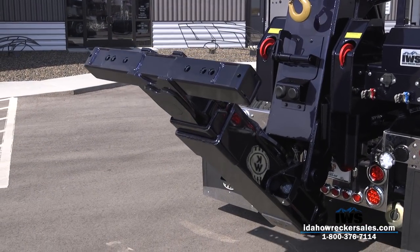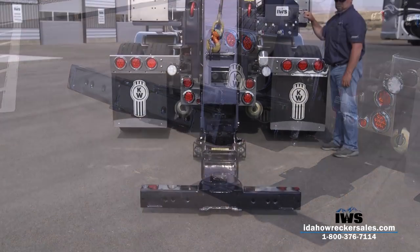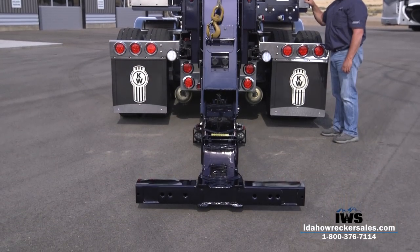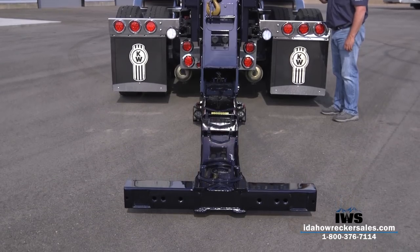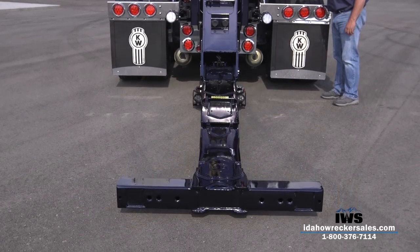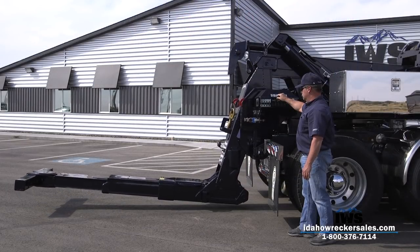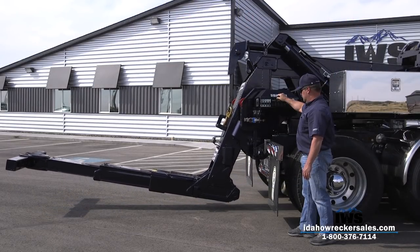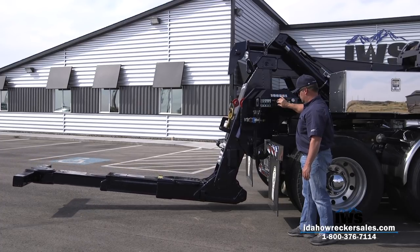The under lift on the Holmes DTU has a rating of 35,000 pounds retracted and 16,000 pounds fully extended. It has a 113 inch fully extended reach, which is great for a unit of this capacity that doesn't have a wrecker body wrapped around it. This unit has a 20 degree arc on the tilt and has a common crossbar with the rest of Miller Industries heavy wreckers.